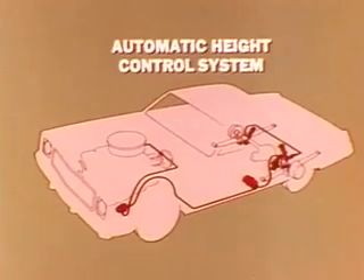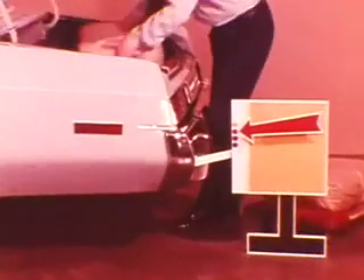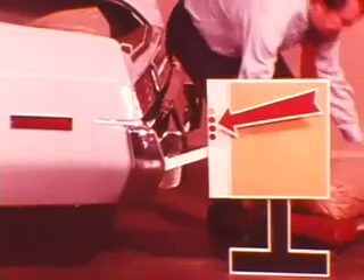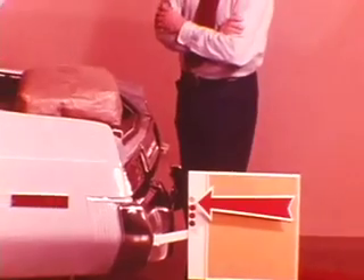Now, when this comfort and convenience feature is installed on a 1975 model and the car becomes fully loaded, the height control system takes over automatically without any attention by the driver. In a few seconds, the car body returns to the normal three-passenger height position.